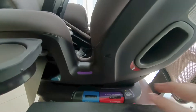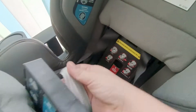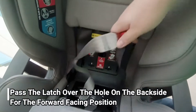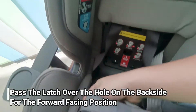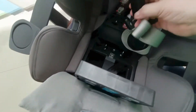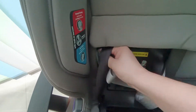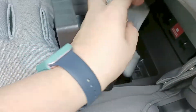Untuk posisi hadap belakang, kita masukkan ke lubang yang berwarna merah, kita pindahkan tali-nya dari sebelah bawah ke sebelah belakang. Pemasangan latch ini opsional. Disarankan maksimal hingga lower anchor limit sekitar 40 lbs atau 20 kg. Di atas itu tidak disarankan pakai latch saja.